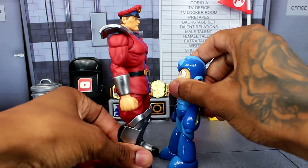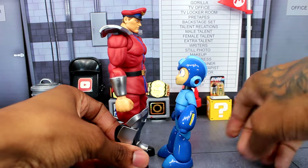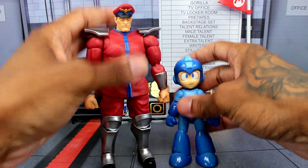Here's the Jada Toys Mega Man figure next to Bison — Mega Man can look up to Bison. It's so cool just having all these figures together.